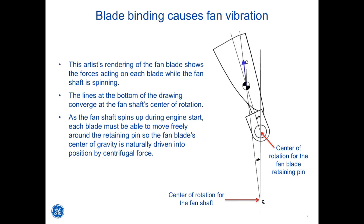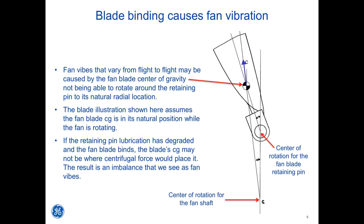The lines at the bottom of the drawing converge at the fan shaft's center of rotation. As the fan shaft spins up during engine start, each blade must be able to move freely around the retaining pin so the fan blade's center of gravity is naturally driven into position by centrifugal force. Fan vibes that vary from flight to flight may be caused by the fan blade's center of gravity not being able to rotate around the retaining pin to its natural radial location. If the retaining pin lubrication has degraded and the fan blade binds, the blade CG may not be where centrifugal force would place it — the result is an imbalance that we see as fan vibes.